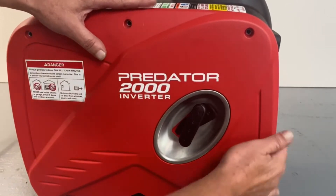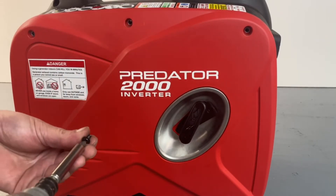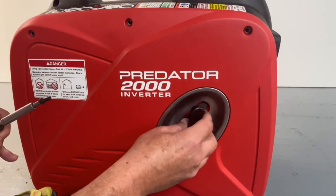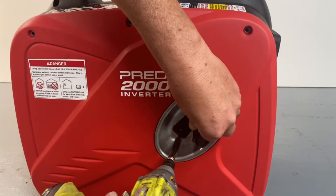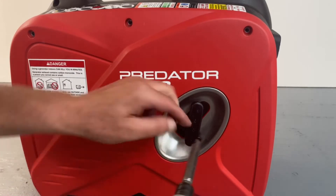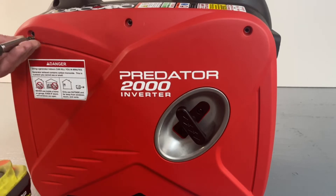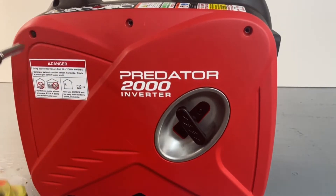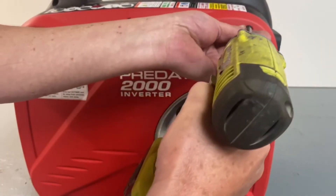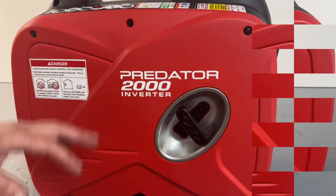We can go ahead and mount the door back on. Pop that back in, go ahead and get your screws back in here. Turn that around — it folds up, there's a little lip right there. Now that step is done. We'll start our next step.